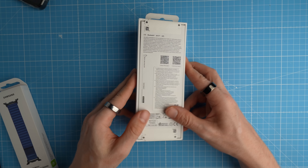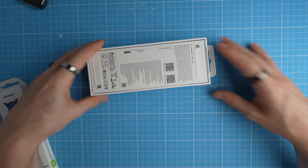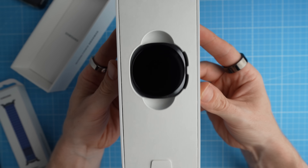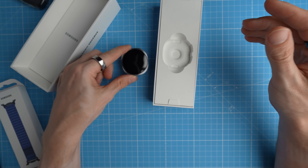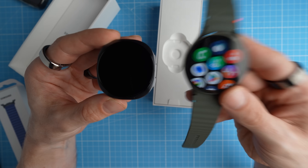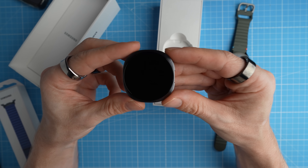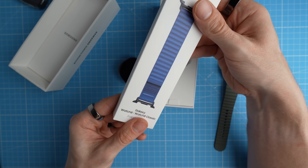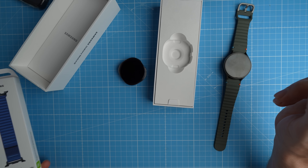Let's start by unboxing it. Here's the new Galaxy Watch — it actually looks quite good, I kind of like the design. Here we have both side by side: the old Galaxy Watch 7 with the purely round design, and the new one with the sort of cushion design. I also bought this fabric band, which should make it fit my wrist a little bit better.